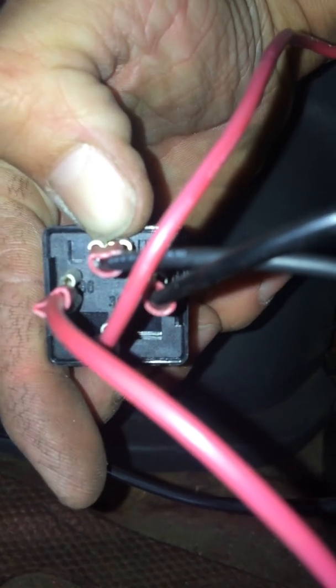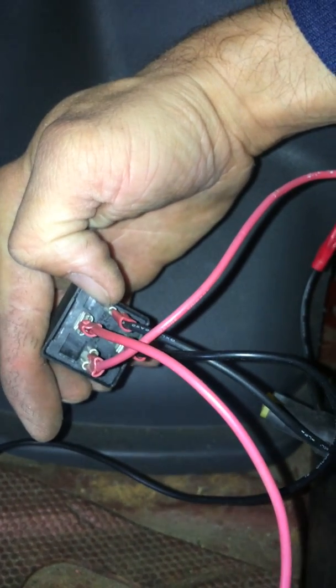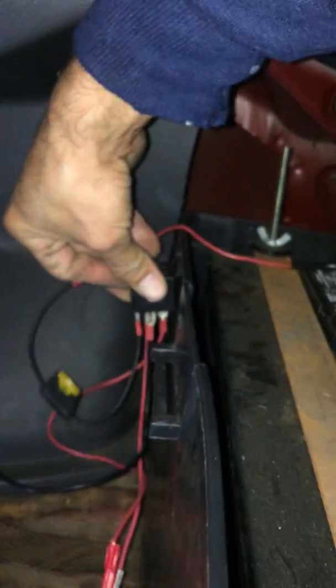To recap: the wire from the fuel pump goes to port 30, the trigger wire goes to port 86, the ground goes to 85 to complete the circuit, and your power wire goes to 87 — so that when the relay clicks over, it delivers full 12 volts. I'm going to mount mine right up here and hook it up with the screw in the back of my battery box.